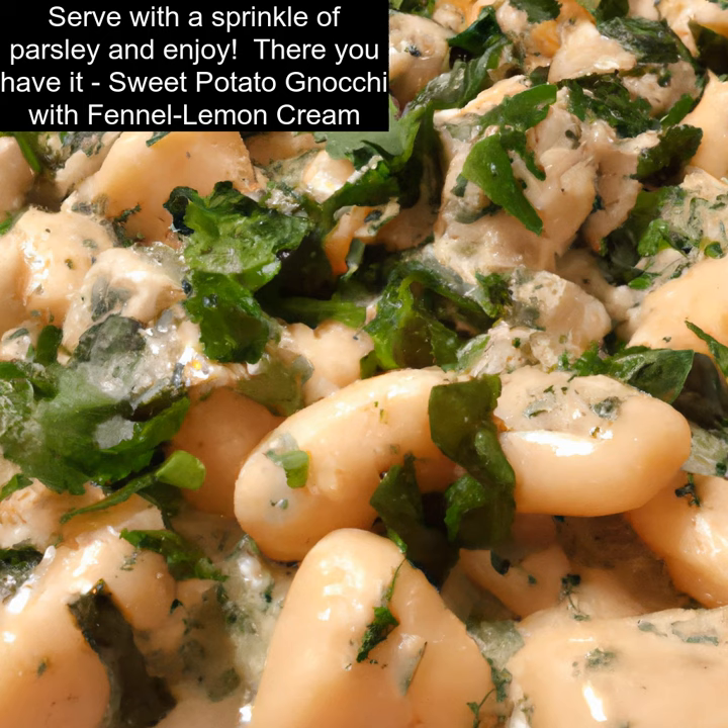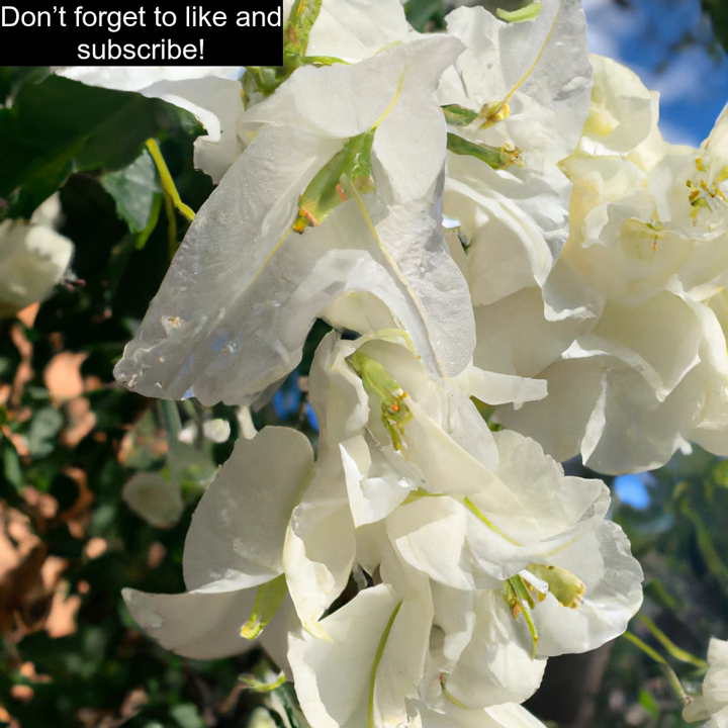There you have it — sweet potato gnocchi with fennel lemon cream. Don't forget to like and subscribe.